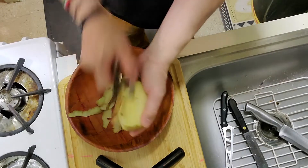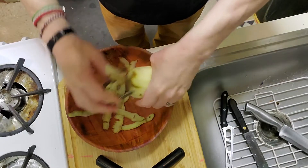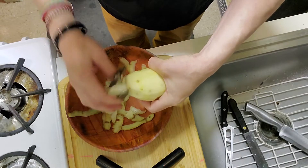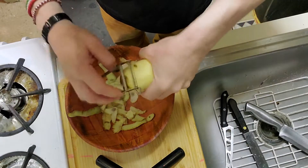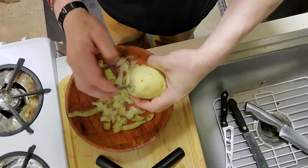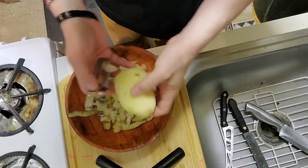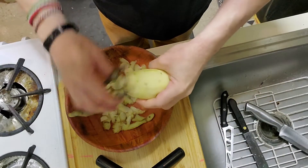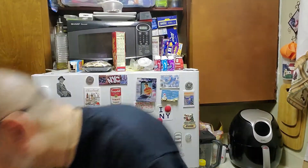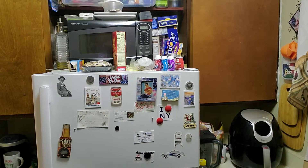I've used other kinds of peelers but they just don't do the trick. I've bought them at the 99 cent store and Bed Bath & Beyond and they just don't do the job. Look how fast I peel this potato — imagine having to peel tons of potatoes in the military with KP duty. Very quick, right?